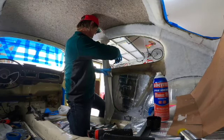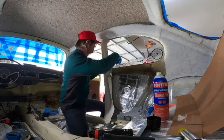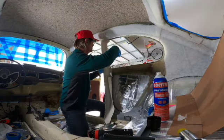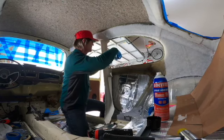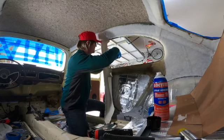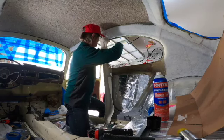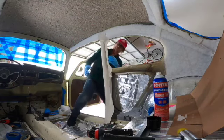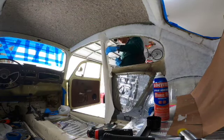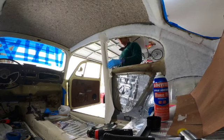Cutting some flaps to fold against the B-pillar, and once I have as many as I need, I'm going to go outside the car and trim them to size, using the B-pillar edge as a reference. In my case, I think these flaps are about three-eighths to half an inch.